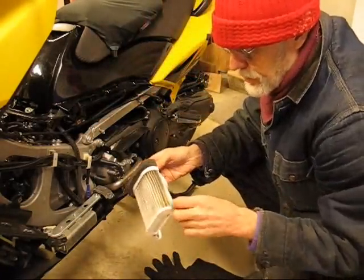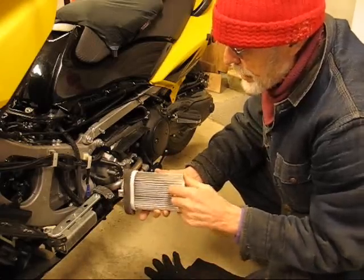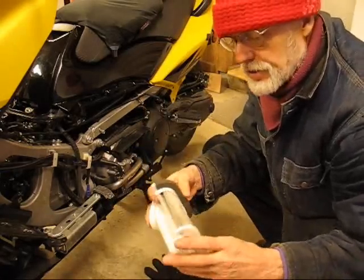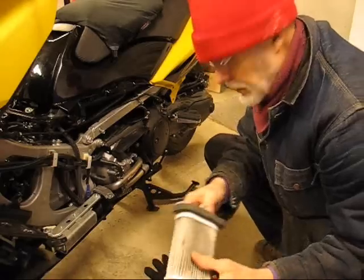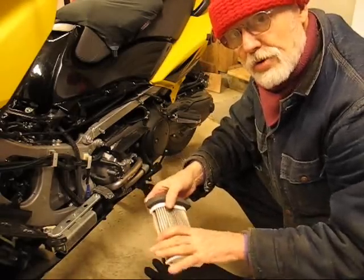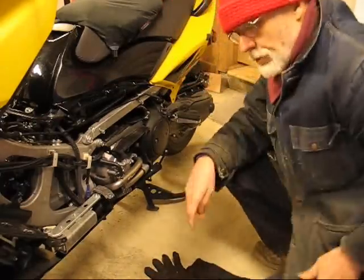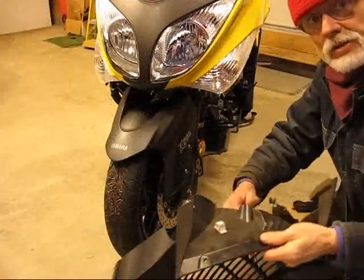Get out the old compressor and see what bugs and things we can chase out of here. It looks pretty good on the inside, a little fuzzy on the outside from road debris. I think I'll vacuum it first, then blow it out from the inside, and maybe use a light soft toothbrush.